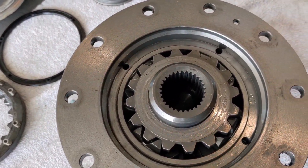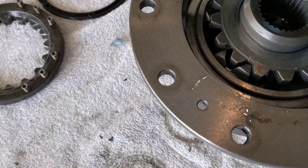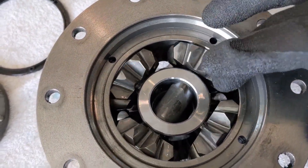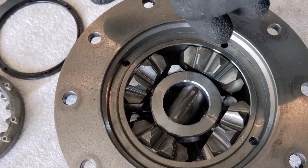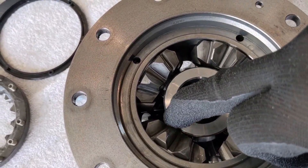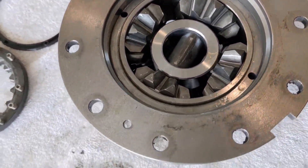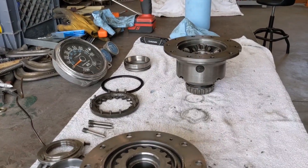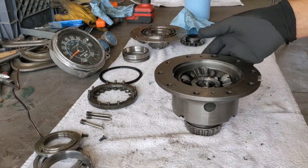If you look inside this half, very similar to a normal differential — you have your side gear with its side thrust washer. Pull that out and look down inside: you have your pinion gears, your cross pin that goes this way, two short cross pins that go the other way, and your spider block that holds all that together. I'm going to push those out here and show you the rest. Let me get this set up for a closer view.